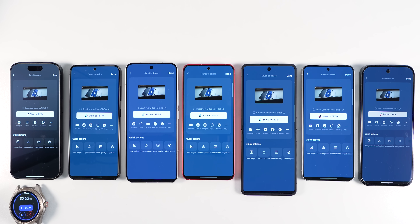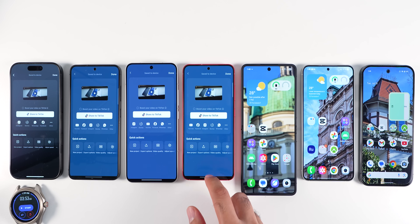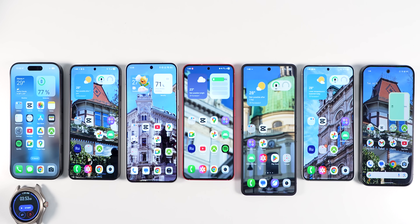I know some of you would also be interested in the battery results, but on purpose I won't discuss it here, since these phones put different amounts of horsepower into the race, and comparing how much battery they consumed completely misses the point. I did do a real-life battery test on the Galaxy Z Flip 7 and compared it to the Galaxy S25 Ultra in a video you can watch next. Thanks for tuning into Tecmo, and I will see you in the next one.